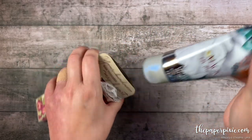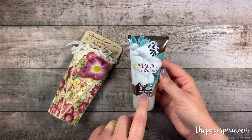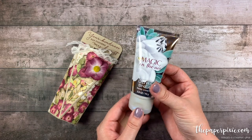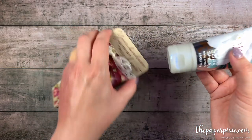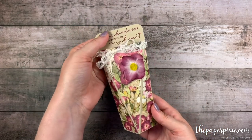It just pinches open and inside I've sized it to fit a 2.5 ounce body cream from Bath and Body Works. I'm sure lots of other hand creams or body creams would fit in this box. We're going to use items from the Pressed Petal Suite. I absolutely love how it looks.